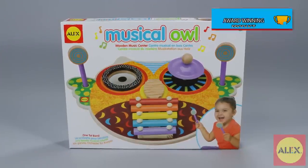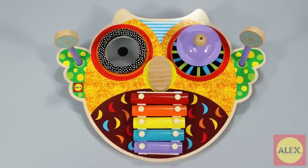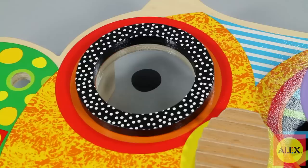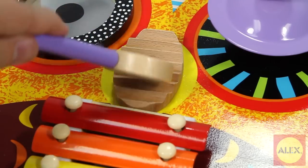Let your little one become a one-man band with the Musical Owl from Alex Toys. This colorful and whimsical owl wooden music center is four instruments in one: the xylophone, cymbal, drum pad, and washboard for baby to experiment with and create music.